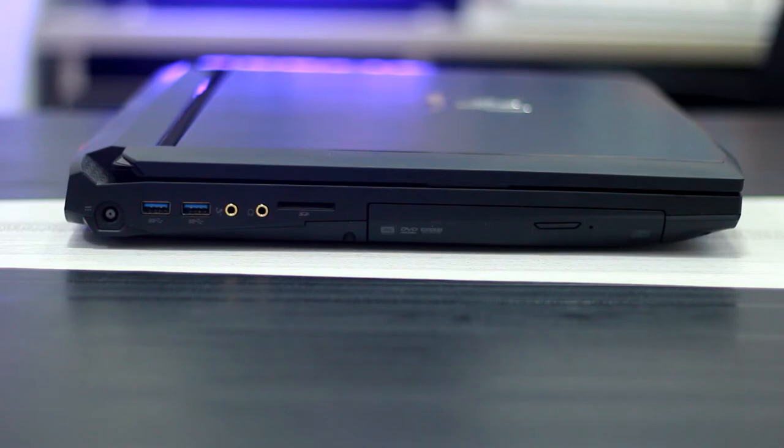There is also a DVD-ROM drive. You can swap it out for an extra fan if you need additional cooling.